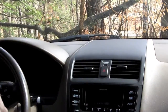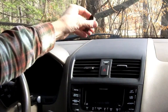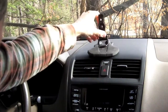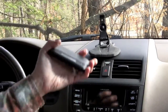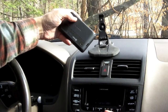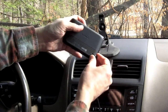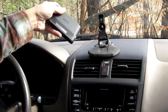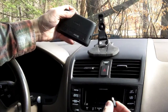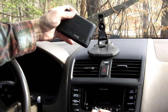Now let's take a look at the non-powered mount. You can see that this is basically just a clip — there's no place to plug in a USB cable. So what that means is that every time you get into your car and want to start using your device, if you want it charging while you're using it, you have to plug this thing in each time. With a powered mount, you can just leave it plugged into the charger all the time. So that's the difference between a powered and non-powered mount.